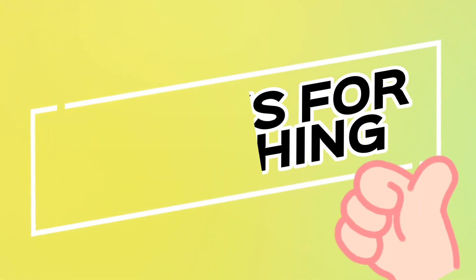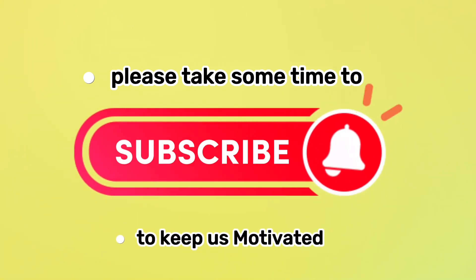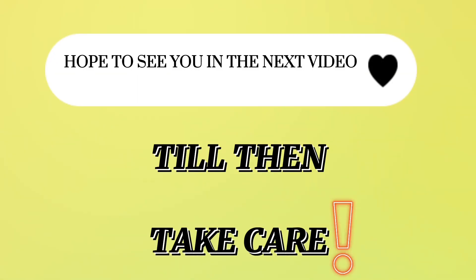Thanks for watching. Please take some time to subscribe to the channel to keep us motivated. Hope to see you in the next video — till then, take care.